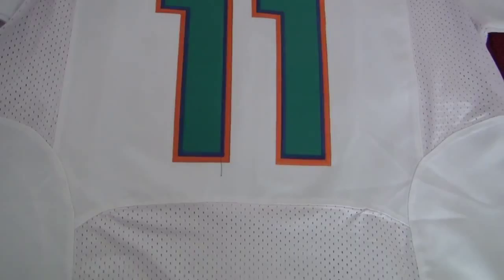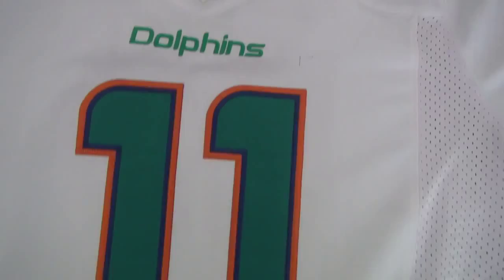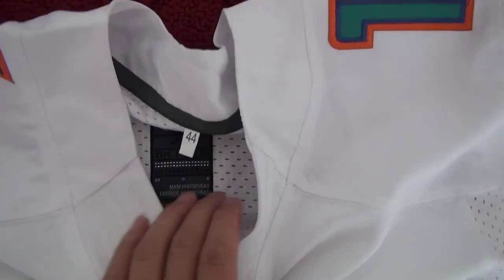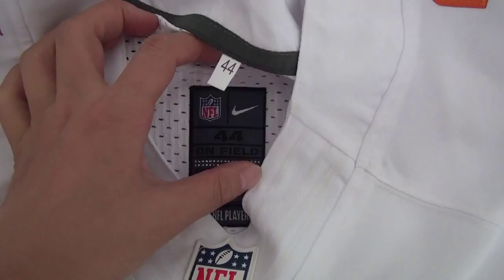Now let's show you the detail about this jersey. First, let's see this — the flywire and the rub logo. As you see, it's been good. And here is the inside tag, it's been stitched. The NFL neck logo and the size.